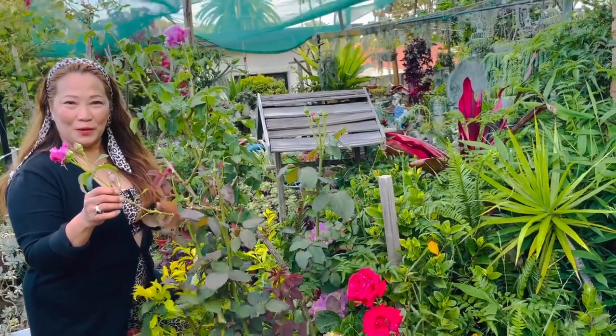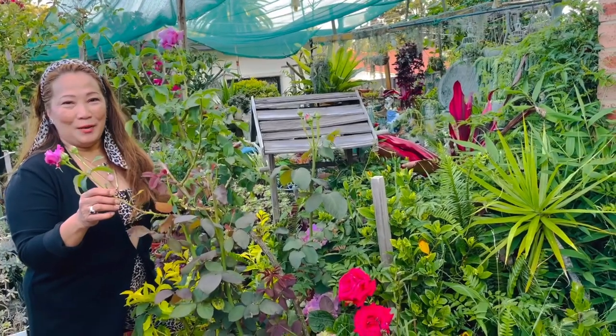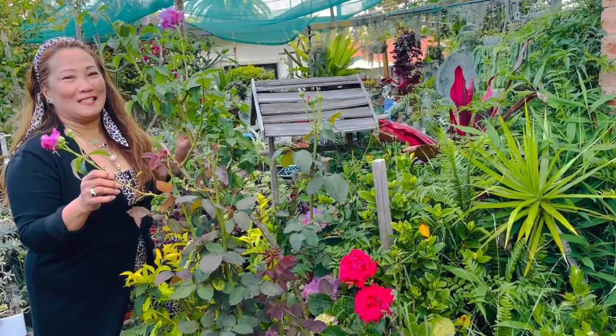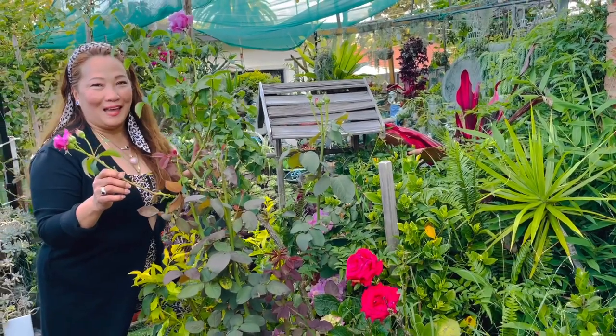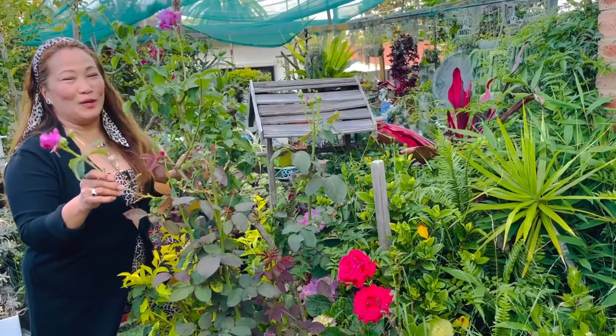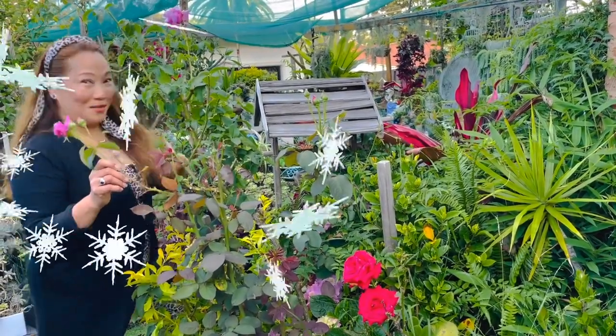Hello guys, this is Rose from My Home and Garden. In today's video, we're going to do the fountain — you remember the one I bought last time in our plant and ornaments hall. That's all we're gonna do for today, so come on guys, let's do it!